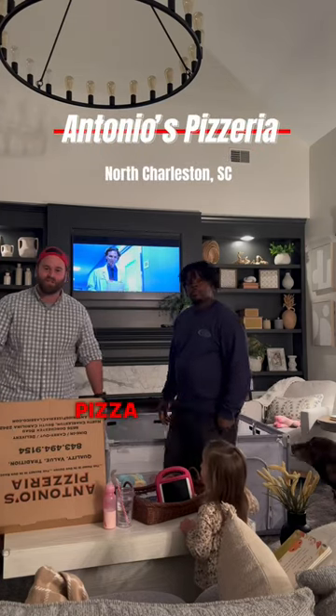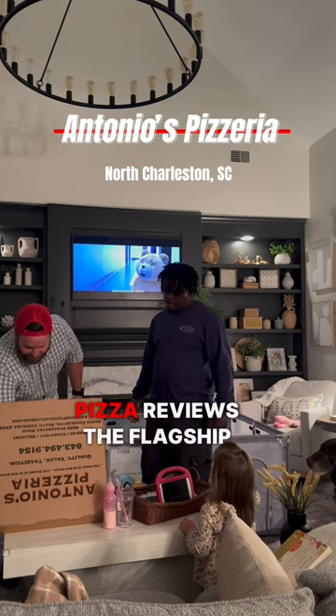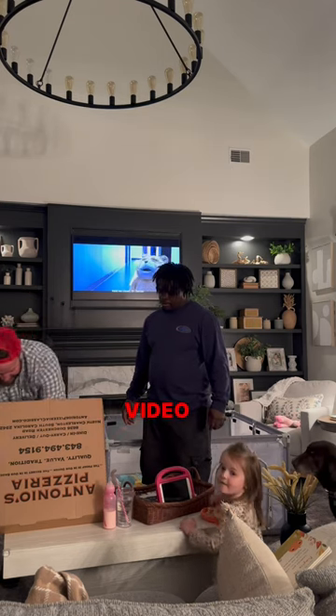All right, welcome to Charleston Pizza Reviews — the flagship video. Trey here.